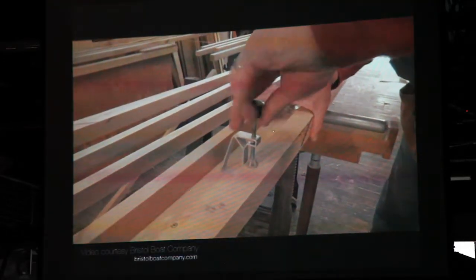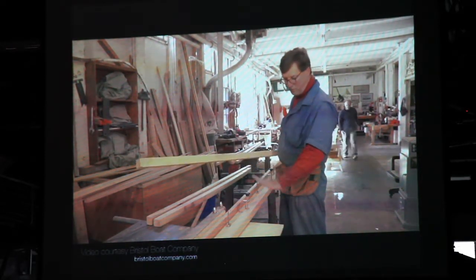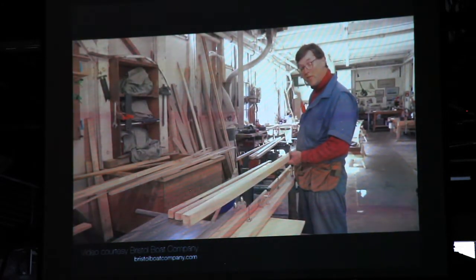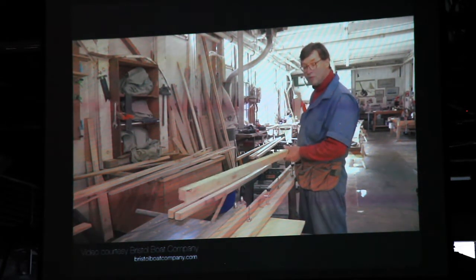Starting out with basically inch-and-three-quarter by inch-and-three-quarter stock, that will be put through the tapering jig — and we'll end up going down to just below an inch at one end, and inch and a half or so at the largest. Because the frames are tapered in two directions, it means running each piece through twice: run it through in one direction, turn it, run it through a second time, and we end up with a perfectly tapered piece of wood for the frame. How about that — pretty cool, Captain Nat.